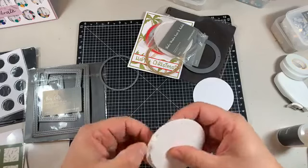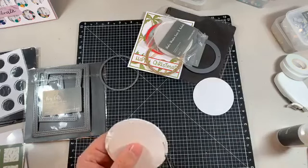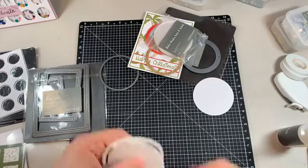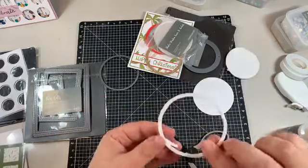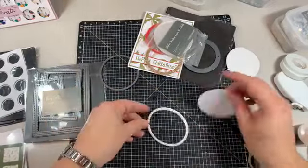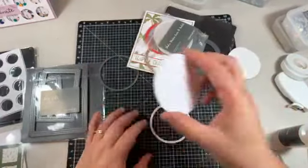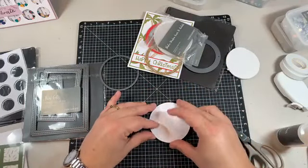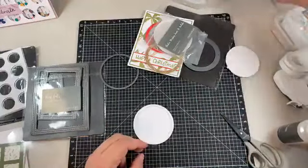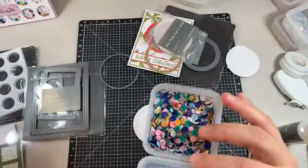This is just so this shaker doesn't lose its shape - I don't like it when it loses its shape, it makes it harder to put on the little circle. Normally I'd use a piece of foam, and then just pull the backing off - see, it's kept its perfect circle shape. Then just go and line up my backing. I always like to get sequins out with a spoon - less is more with these guys.